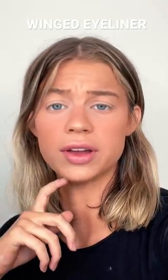I'm gonna be showing you guys how I do my winged eyeliner. I prefer felt tip eyeliners, especially for wings, because they're very precise and easy to use. Today I'm gonna be using the NYX Epic Ink Liner.